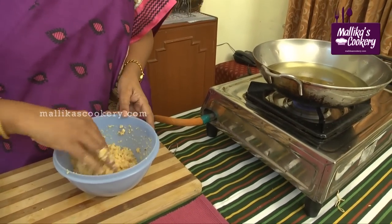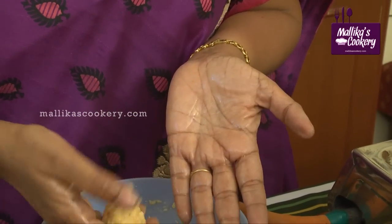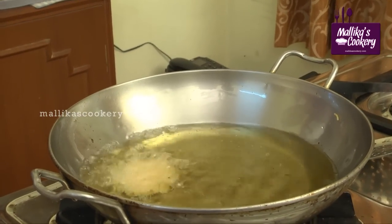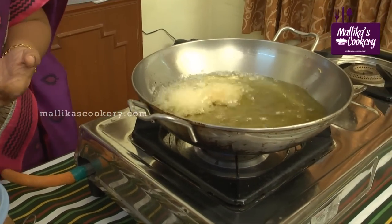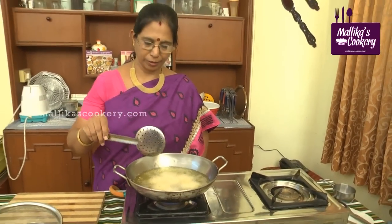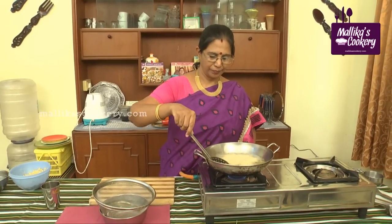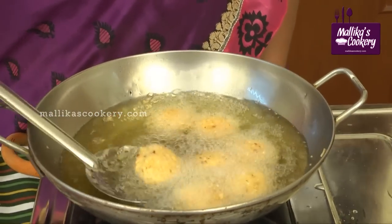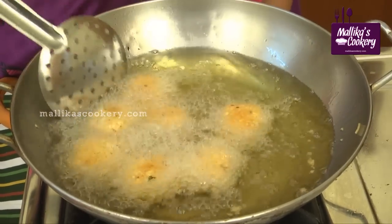To make it rich if you want, you can add nuts. Wet the hand, take a ball-sized portion, just press it lightly and slip it gently into the oil from the sides. Don't put it in the center — slide it in from the sides. Add depending on your kadai size and how much oil you are using — there should be enough space. Don't disturb immediately after adding the vada. Allow it to cook for a while, then turn it gently. Wait for it to turn golden and crisp.